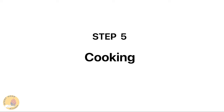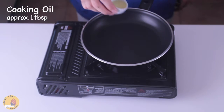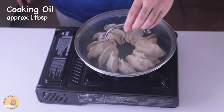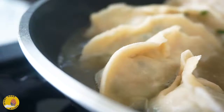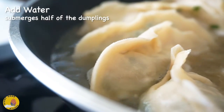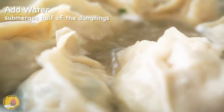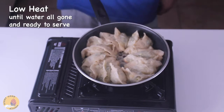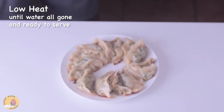Okay, finally comes our last step — I'm going to pan fry the jiaozi. Add a little bit of cooking oil to a non-stick pan. Cover the lid and wait until the dumplings are sizzling in the pan. Pour some water in until the water half-submerges the dumplings. Cover the lid, heat still on low, and wait until all the water in the pan is gone and the dumplings are sizzling again.